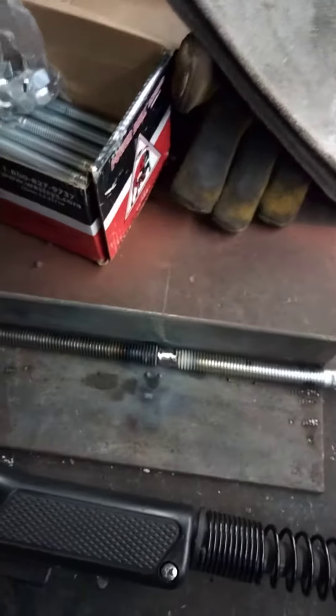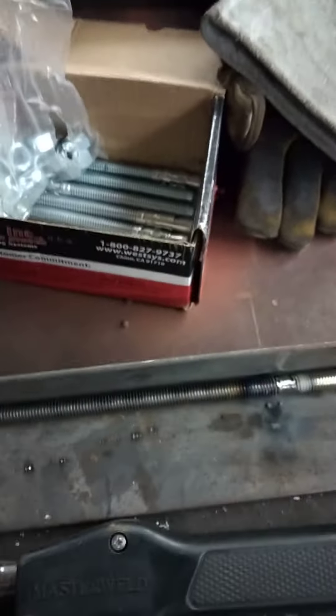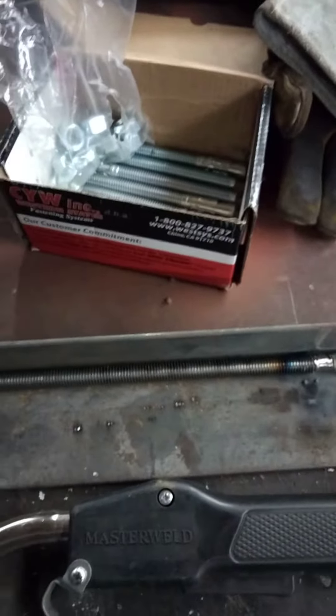My girlfriend was like, damn, we didn't figure out a grand for bolts - we're not paying a grand for bolts. I won't do it man, that's just nuts. So this will work out fine. I'll just make them all - these are just normal bolts, probably 30 bucks for a box of 50 or something.